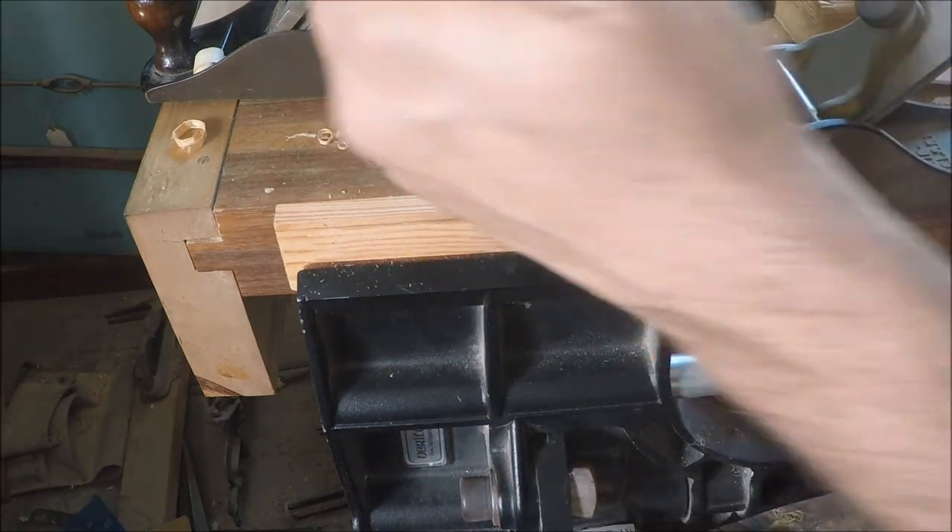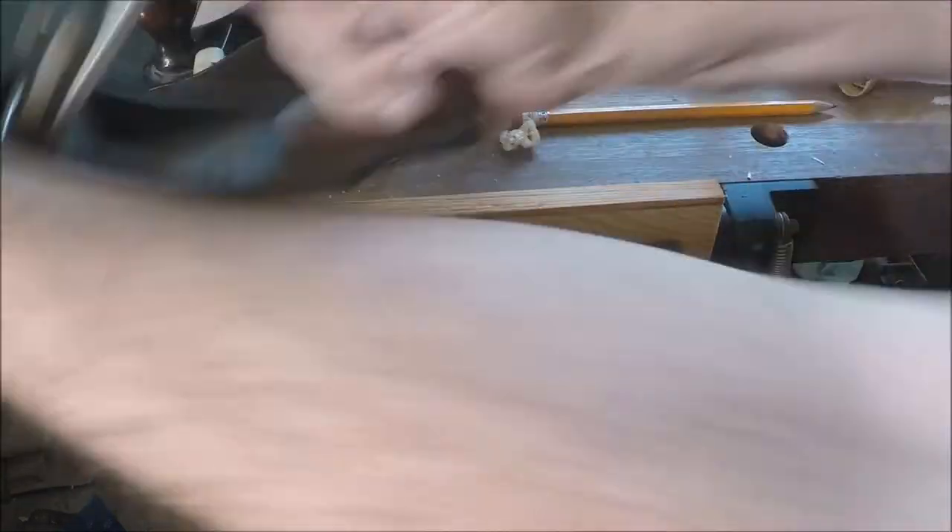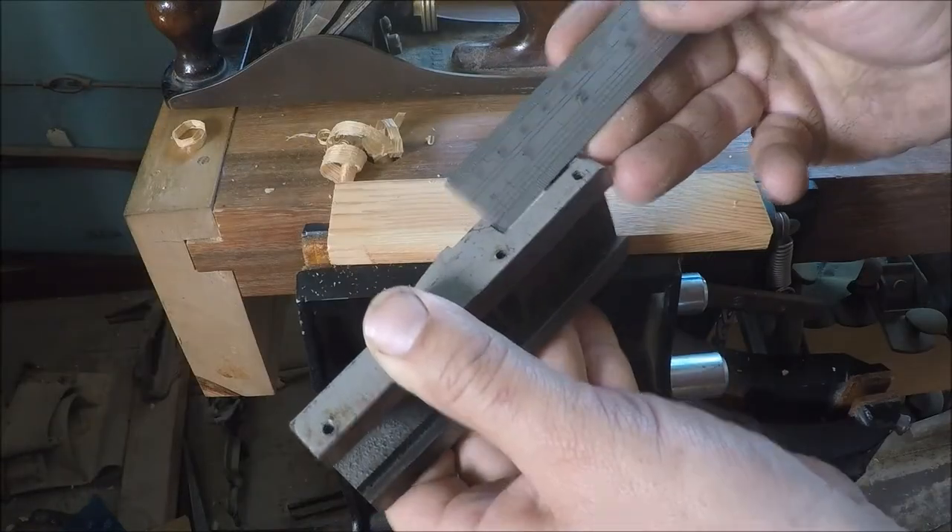The rule of thumb is if you can saw it off, it's best. Anything too thin to saw should be planed. Just a little bit over an inch and an eighth.